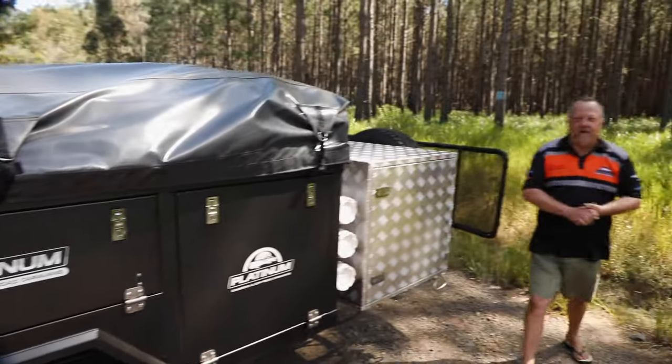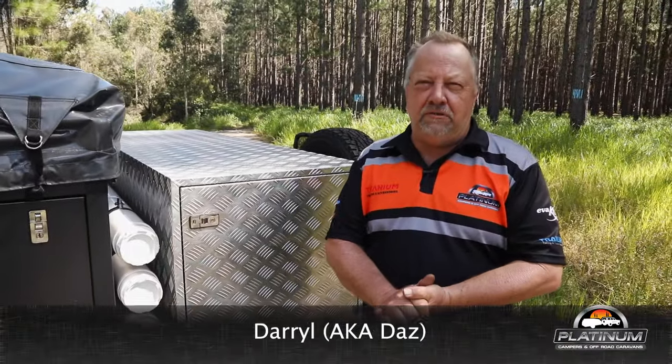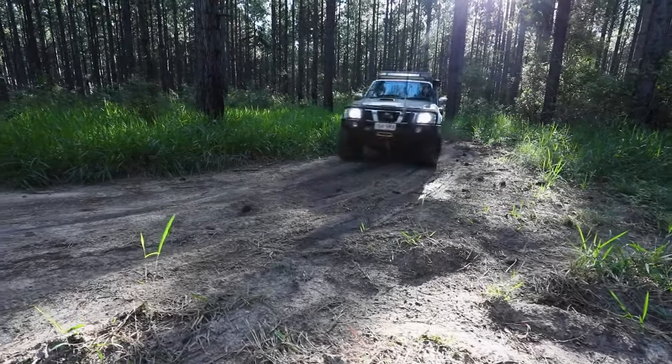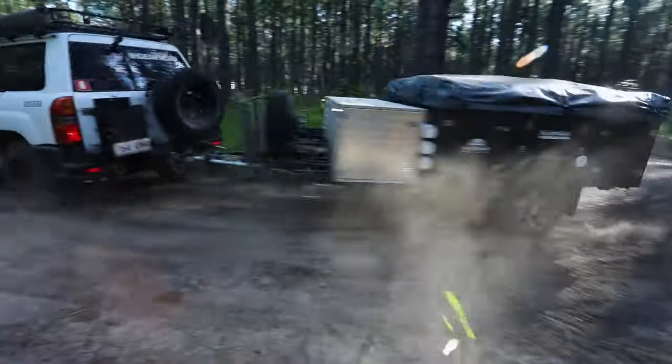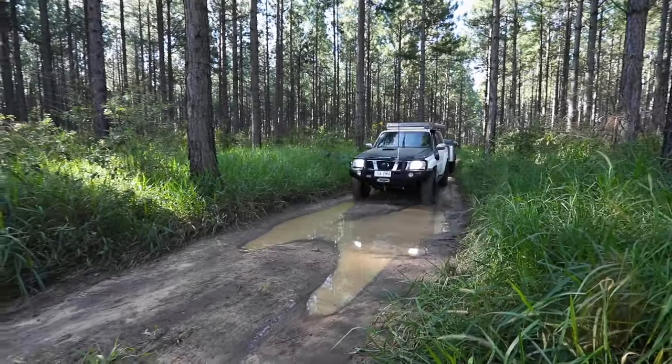Hi guys, it's Darrell from Platinum Camper Trailers in Brisbane. Today we're doing a review on our On the Road series of the Cadet SE. This is a new model that we've brought up from the Cadet S2 model, and today we're going to run you through some features and do a review overall on the trailer.